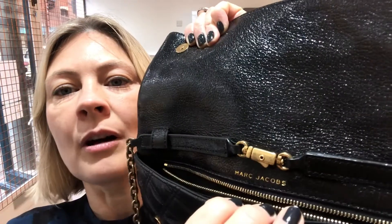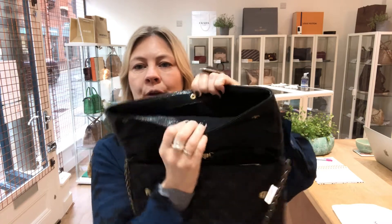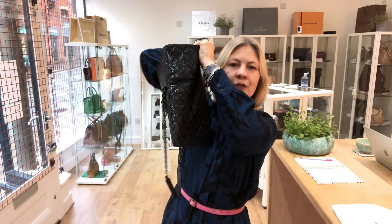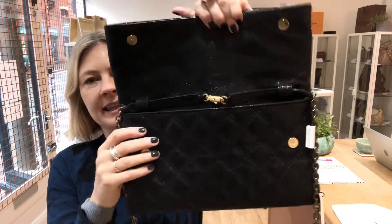It's a really good sized pocket. Let's come in so you can see the Marc Jacobs there. But then in this section here, you've got a crested fasten. And this goes right to the base of the bag, so there's lots of sections, lots of space. It's a very deceiving bag — there's a lot of room in this bag.